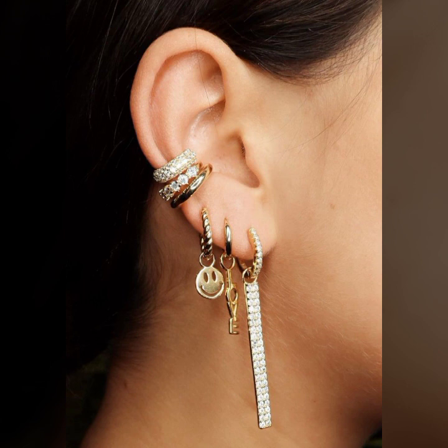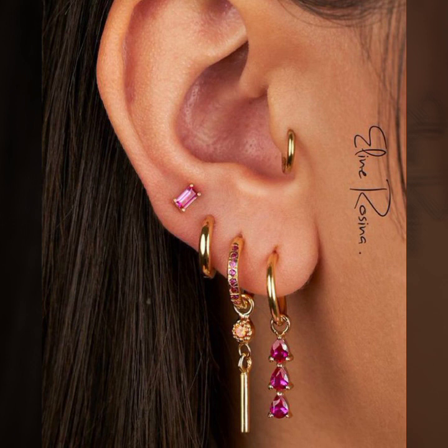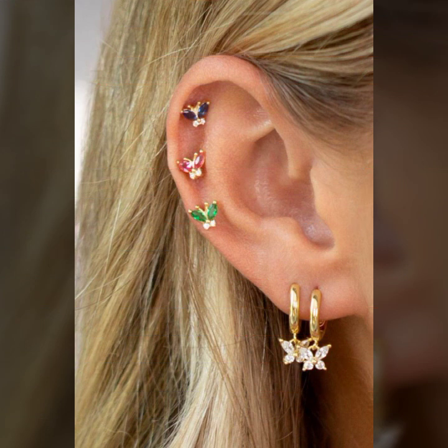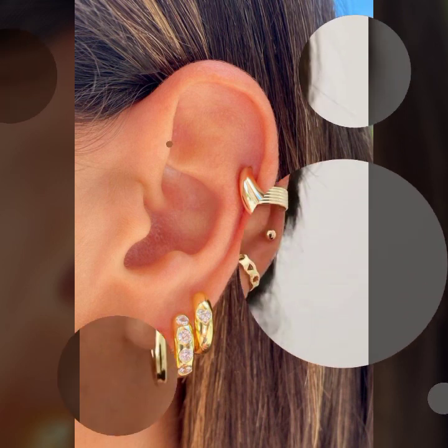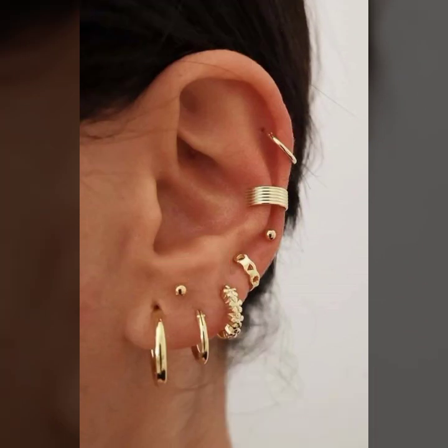And very beautiful simple plain ring designs. A very attractive collection of ear bypassing — upper ear, mid ear, lower ear, and under ear — and many more beautiful ideas of ear jewelry with ear piercing for girls and women, all shown in this video.